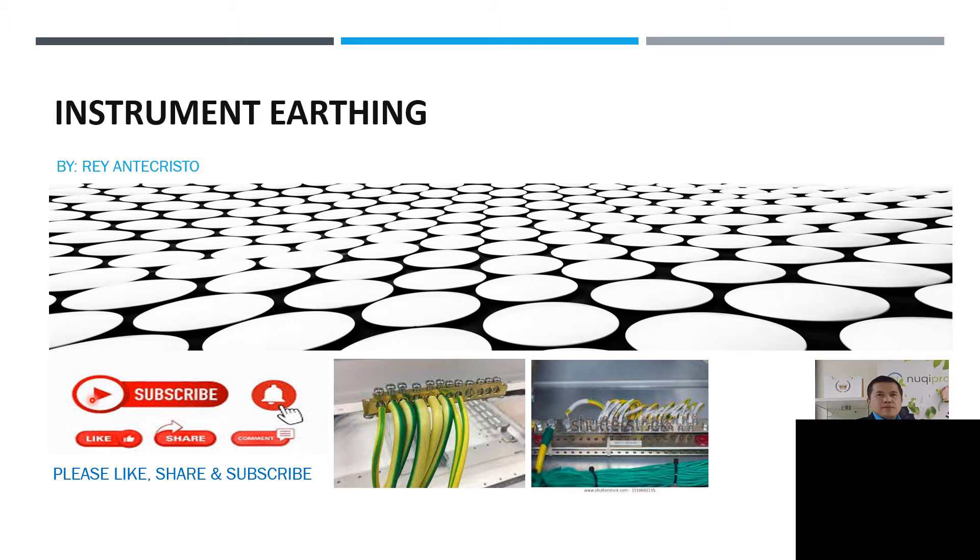Hi, hello guys. Today our topic is instrument earthing. My name is Randy Christo. Don't forget to like and subscribe to my YouTube channel. Part of my journey is to share knowledge and work-related activities, which is why I'm sharing about instrument earthing now. So, what is instrument earthing?